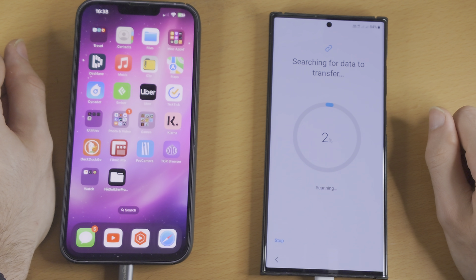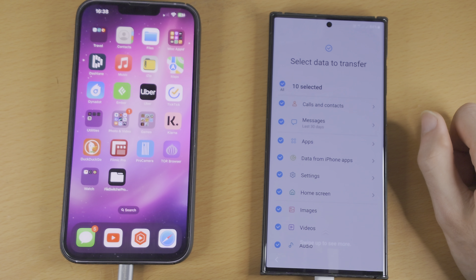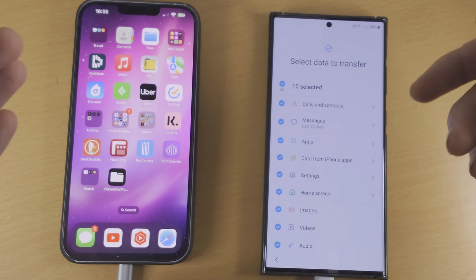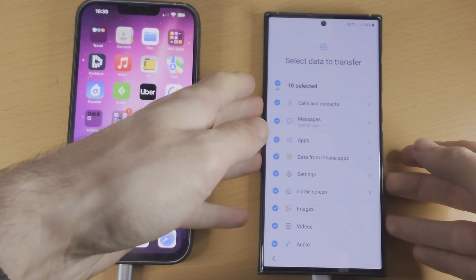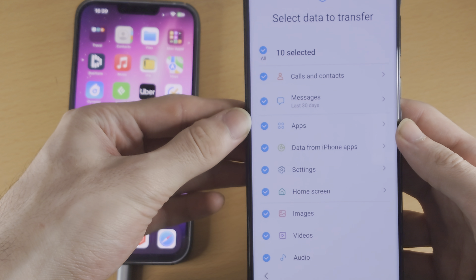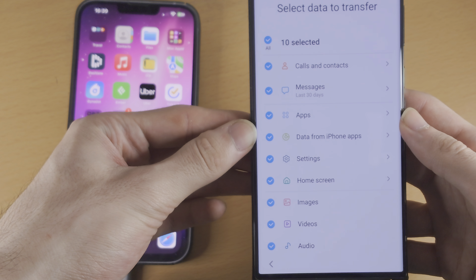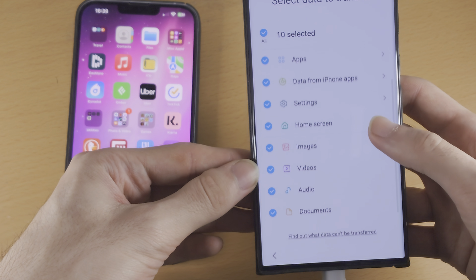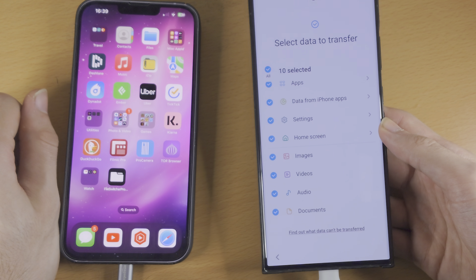Now when we tap on Next, we're going to have the searching for data to transfer message. It's just going through the files on your iPhone, seeing what can be transferred. These are all of the options: calls and contacts, messages, apps, data from iPhone apps (which half the time will not work), settings, home screen, images, video, audio, and documents.